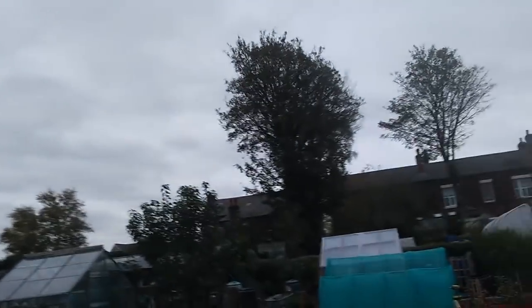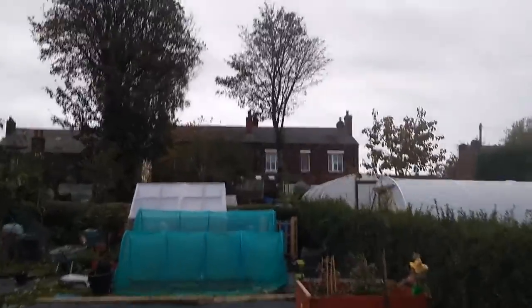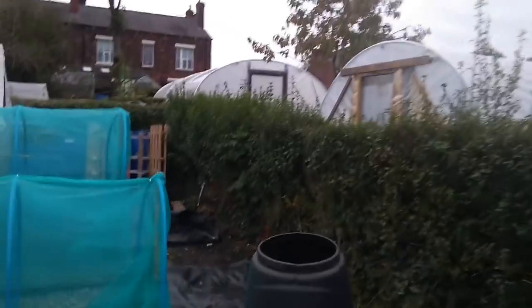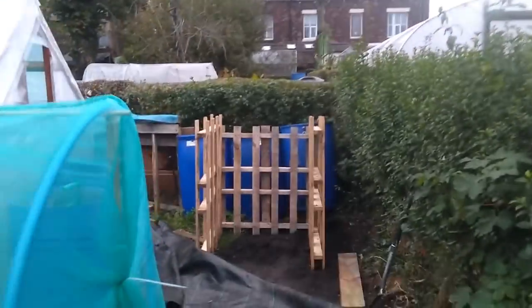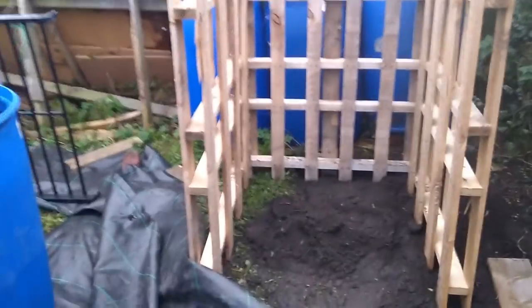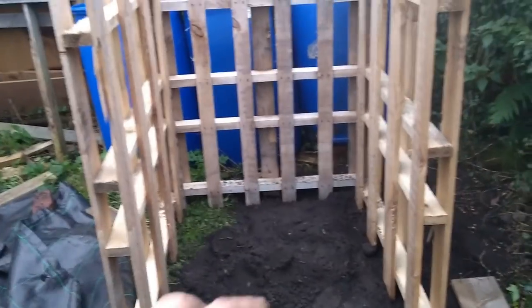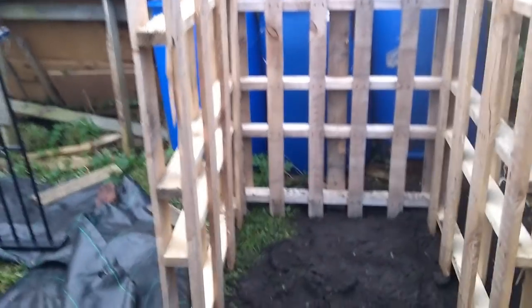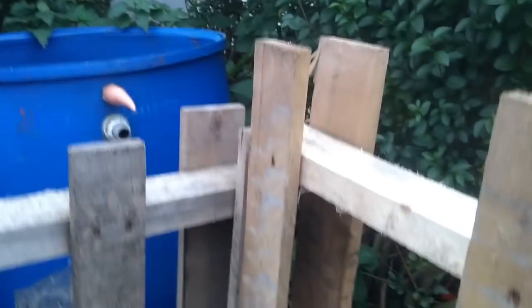We're making a compost corral. I have to excuse the wind — it's a bit windy today. Here's the compost corral, which is basically three pallets screwed together. I've levelled out the soil underneath and pressed them down partially into it by standing on them, and then screwed them together — fixed at three intervals. It's pretty sturdy, as sturdy as it needs to be.